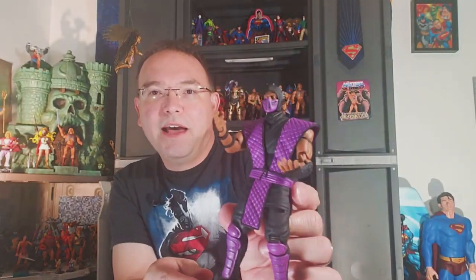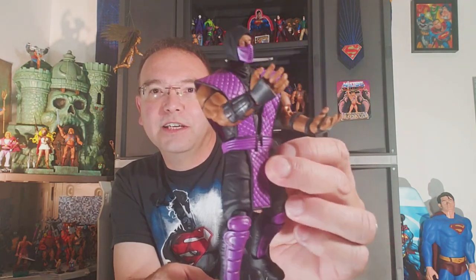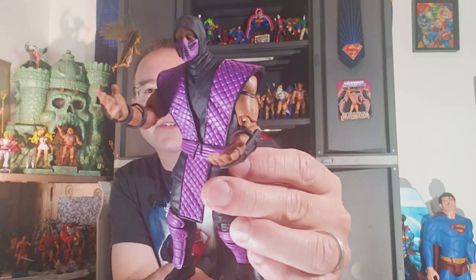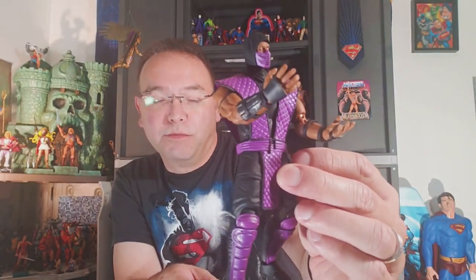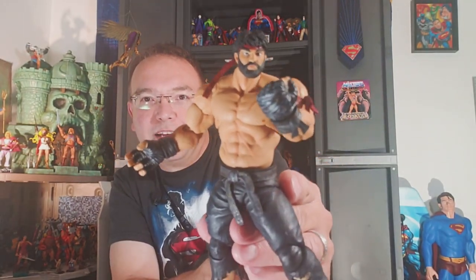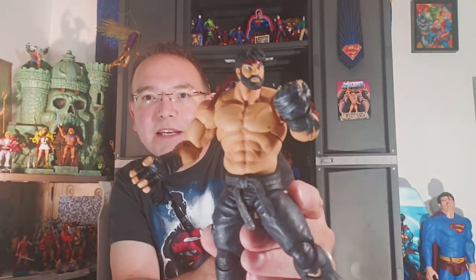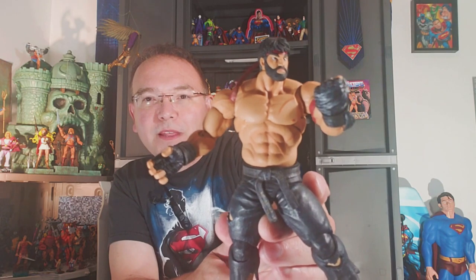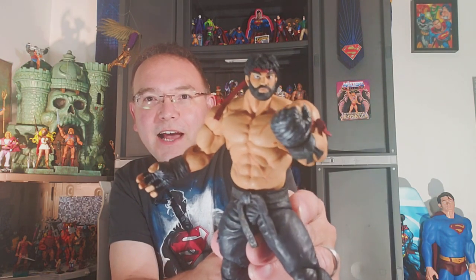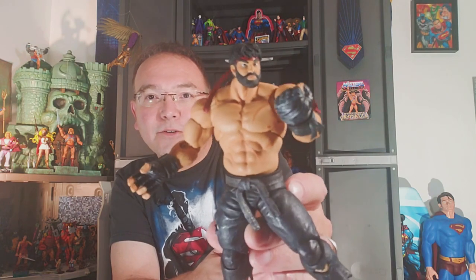I've enjoyed some of the Mortal Kombat ninjas — love these guys — their posability and their look and their feel and just everything about them is just fun and enjoyable to mess with. And then even some of their Street Fighter. I'm not into all the Street Fighter ones, but this guy — Ryu — I really like because he fits in with my Masters of the Universe characters, and I've even used him in the Masters of the Universe diorama movies. He's part of King Grayskull's council, actually. He's cool and his posability — I just really like him.